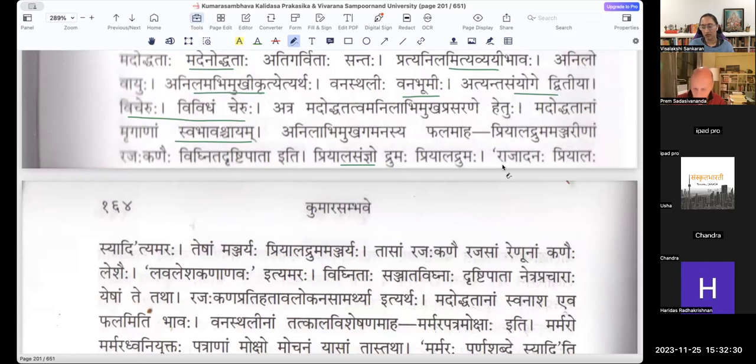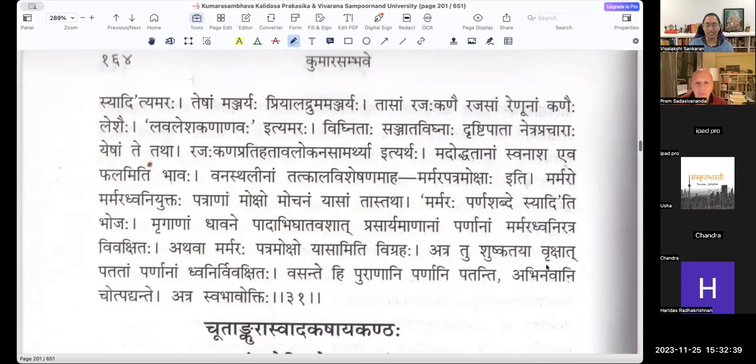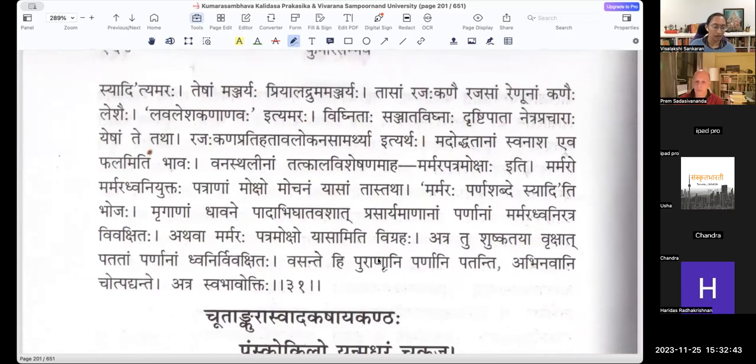Rajadhanaha is also another Paryaevachi Shabdam for Priyalaha. Priyalava, Rasala — these are all very similar, probably some evergreen trees. Tesham Manjaryaha Priyaladhruma Manjaryaha. Tasam Rajakkanaihi — Rajasam Renunam Kanaihi Leshaihi — bits of the powder, the pollen grains that come from the flowers. Vigritaha — Sanjata Vighnaha Drishtipataha — their eyesight is obstructed. Rajakkanan Prathihata Avalokana Samartyaha — with the pollen dust, their capability to see has been Prathihata, obstructed.